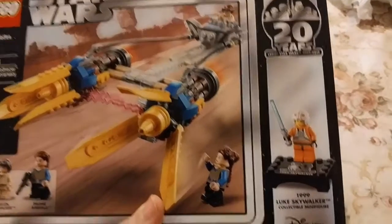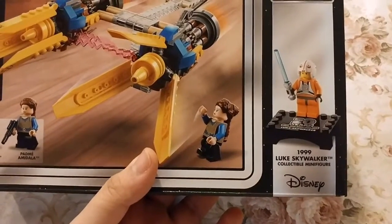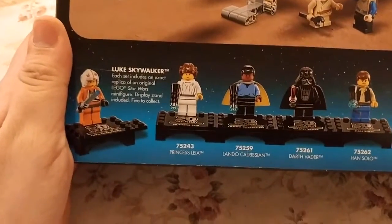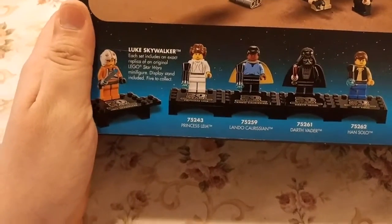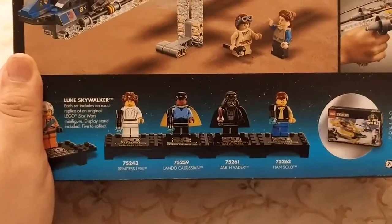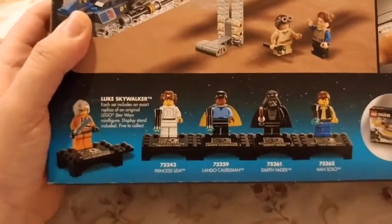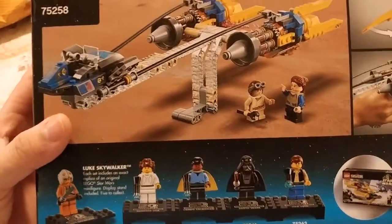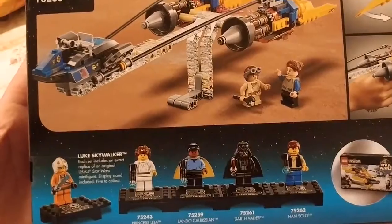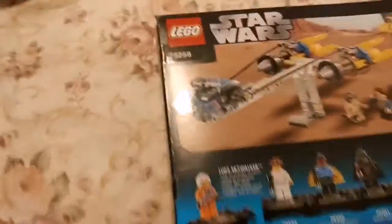Because this is a 20th anniversary set, it apparently includes a 1999 Luke Skywalker collectible minifigure, which is a re-release replica of the original ones from back in the day. Each set includes a replica of an original LEGO Star Wars minifigure, display stand included, with five to collect: Princess Leia, Lando Calrissian, Darth Vader, and Han Solo. I'm not sure if these are mystery figures or if each figure is exclusive to one set, so we won't know until we open it up.